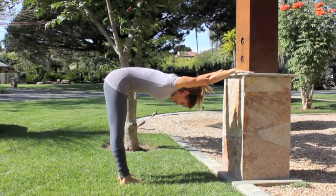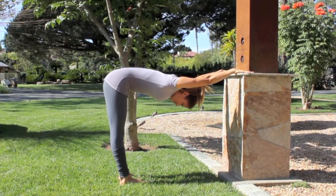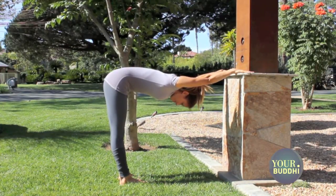This is Amanda from YourBooty.com. The wall is a great way to teach yourself how to align your hips in many different poses. You use the wall here to practice feeling the right alignment so that you can apply it in your practice.